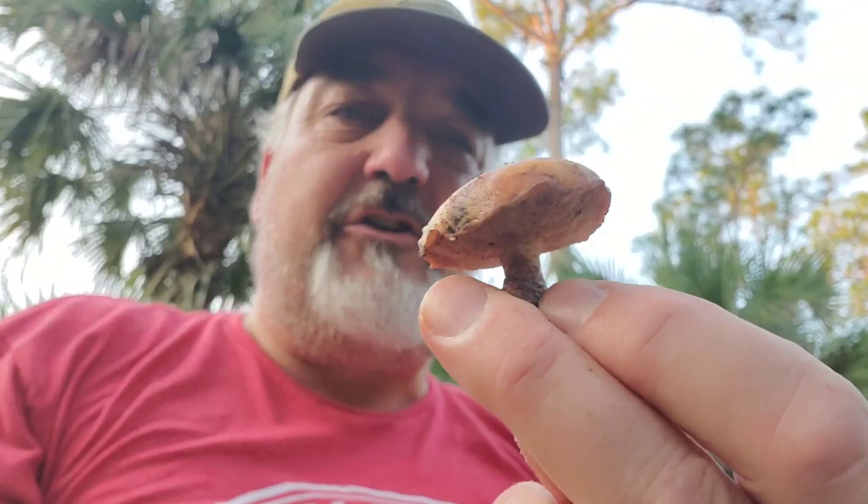It is an edible mushroom. It's not considered a great edible, but it is edible and I actually enjoy it. The trick to getting the slime off — just take this, clean it up. You can cut that in half and that top layer will peel right off. And then just fry those up like you would any other mushroom. Or you can dry them and they'll rehydrate real well. So Suillus luteus, the Slippery Jack.